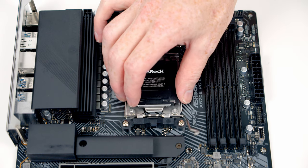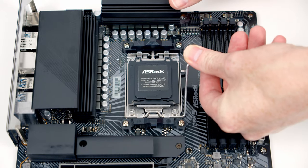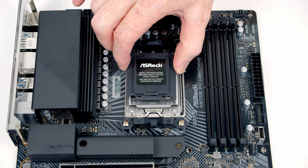Next, close the socket cover down and then close the lever. As you do this, the black plastic piece should pop off — we'll put that in the motherboard box for safekeeping.